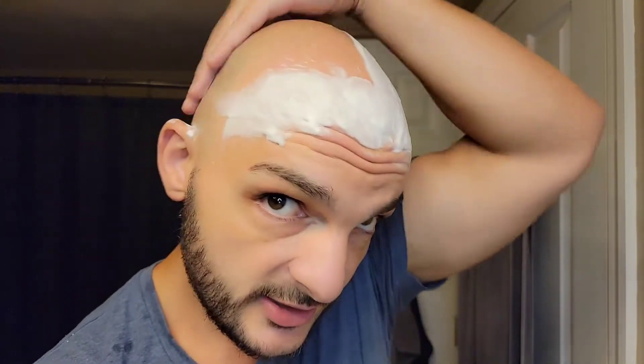This is the with-the-grain pass. A lot of people have mentioned their WTG pass felt kind of odd, but I don't feel that at all. What I do notice is that the Winning Razor usually doesn't take down as much as the Henson does on the WTG pass. I think the Henson actually takes down more hair going with the grain.